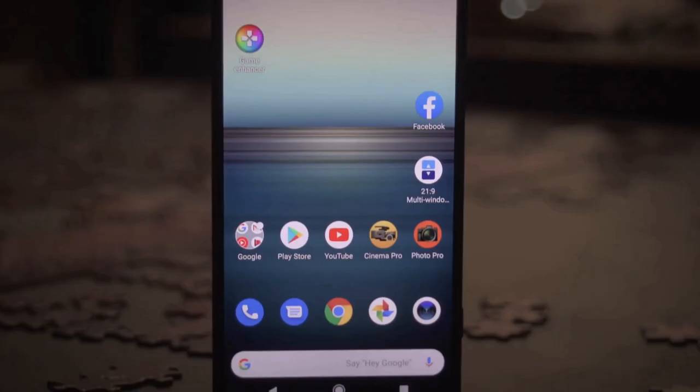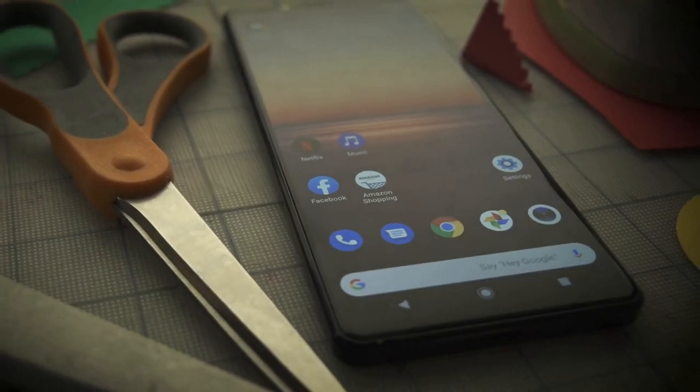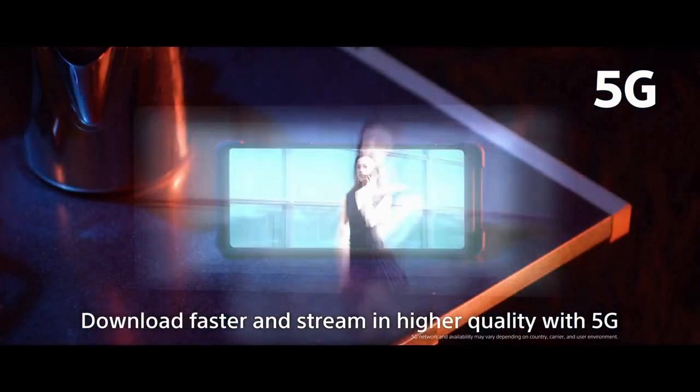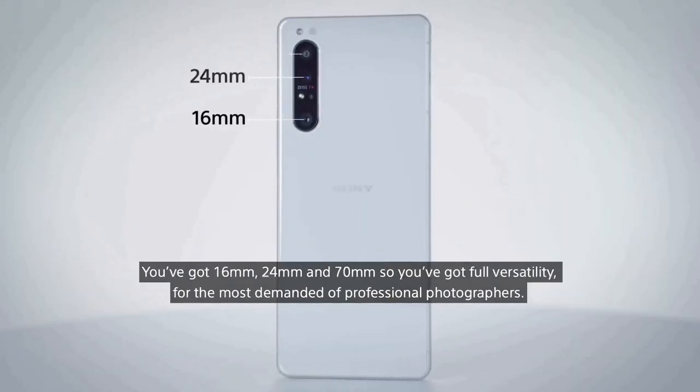The phone comes with 8GB of RAM. Storage-wise, you get 256GB of space, expandable with a microSD card. 5G is one of the big talking points of the Xperia 1 Mark II — there's no 4G-only variant of this phone.